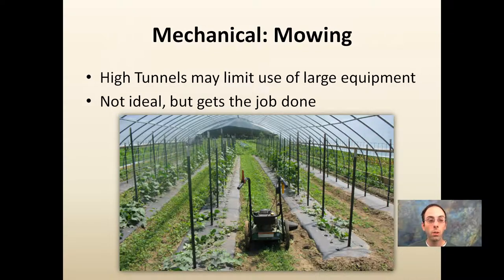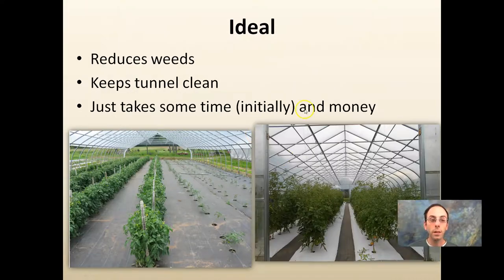Some growers choose to deal with weeds by simply mowing them. High tunnels may limit the use of large equipment — this is not ideal, but it does get the job done. You want to be careful on the mower you choose; some throw debris to the side, which could damage your crops. A mulching head would be better because it doesn't throw material in any direction — again, not to say it's the best, but it gets the job done.